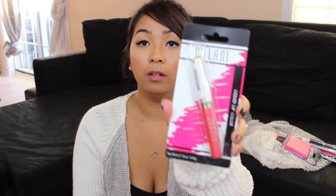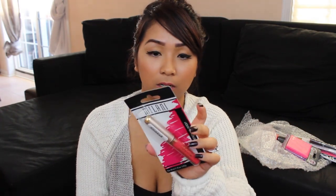Next is this Milani liquid lip color. It's like a really pretty reddish color. She got me a compact mirror — a pink compact mirror by the Goody brand. Love that. Thank you, Yasmin.